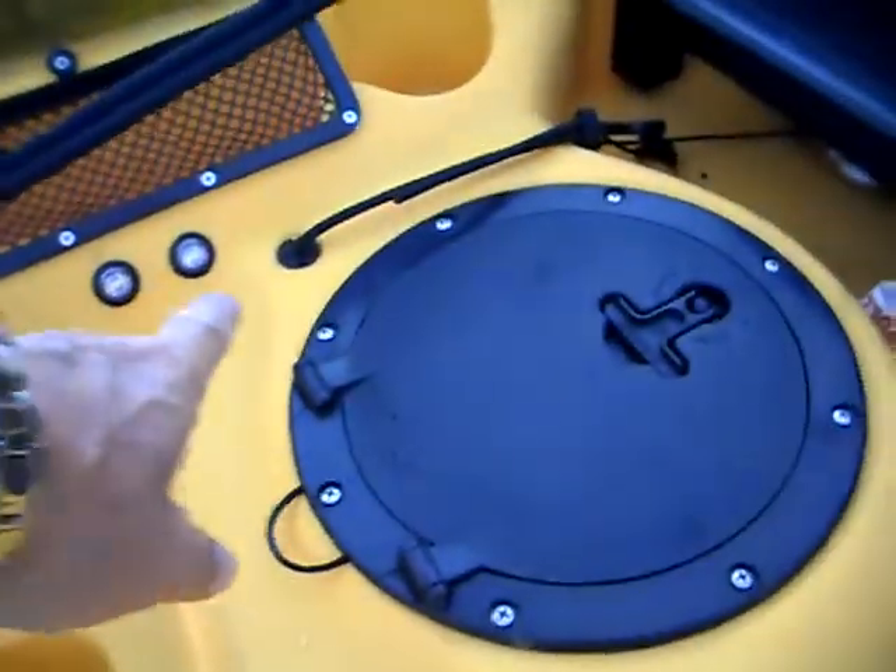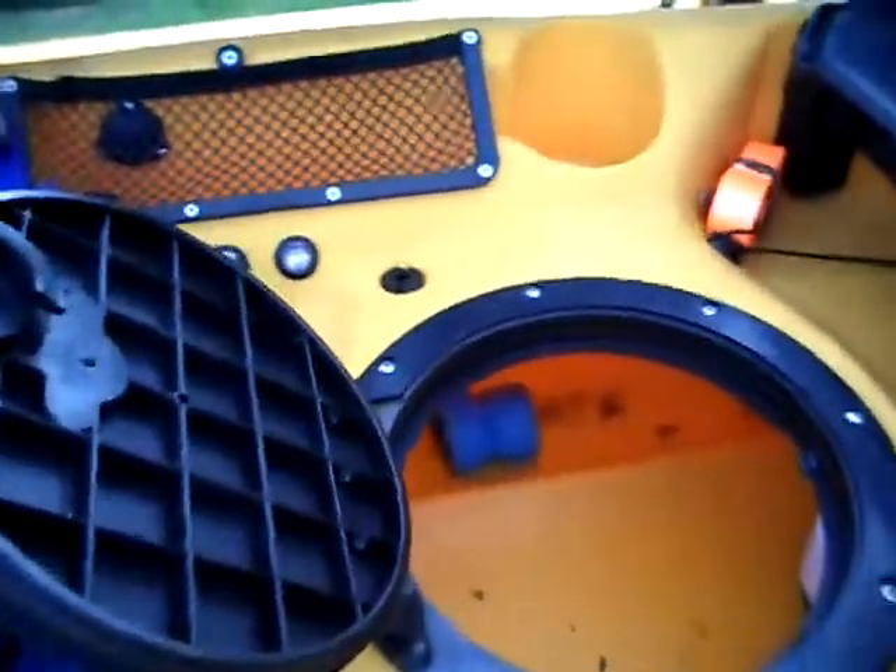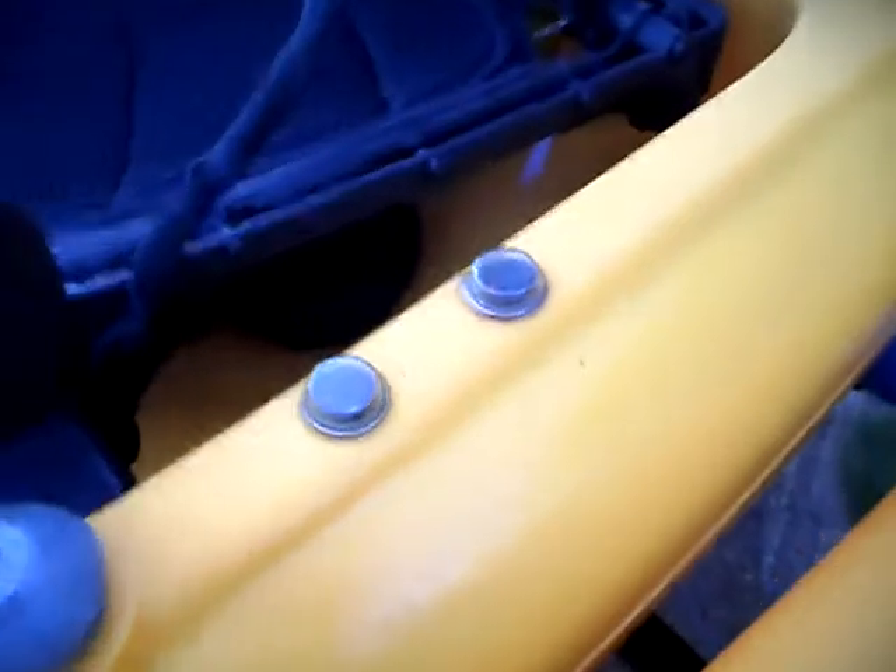I have two LEDs on each side and I also have a light inside the hatch. This is the switch for it — it's called a rocker switch — and this is to turn on the marker light.